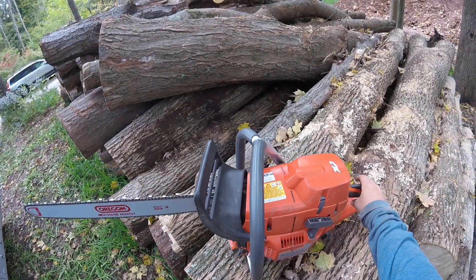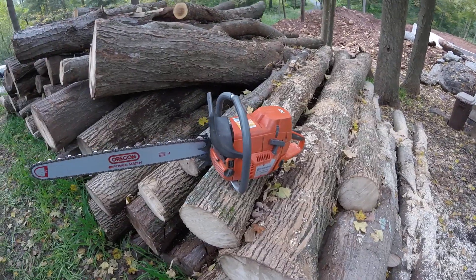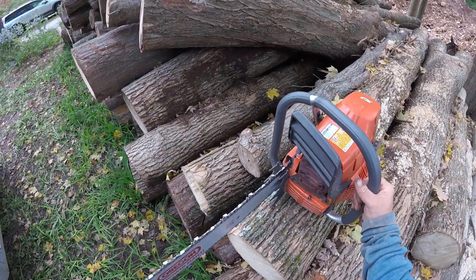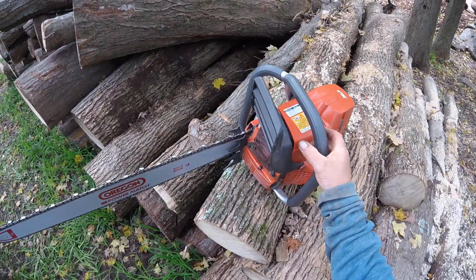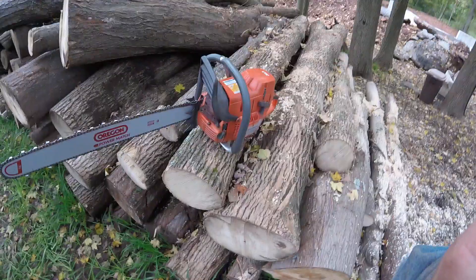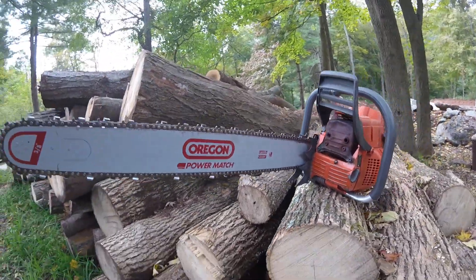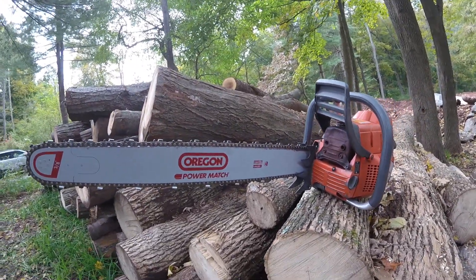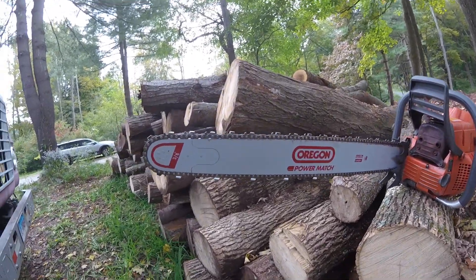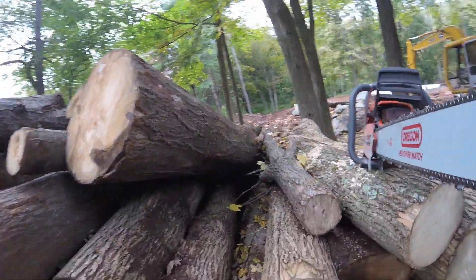I actually just put the full wrap on it and put the bigger dogs on it. I got a new bar and chain for it too — a 28 inch bar and chain, 3/8 .050 gauge. The Oregon.